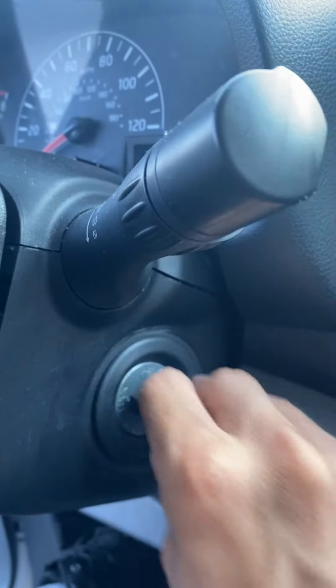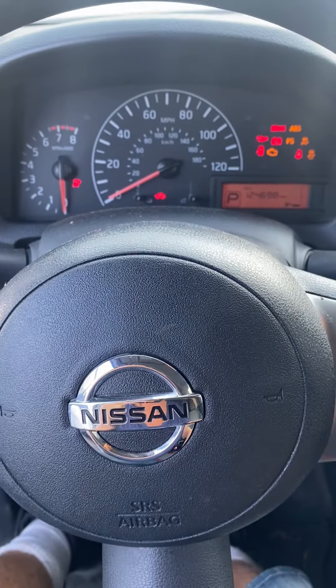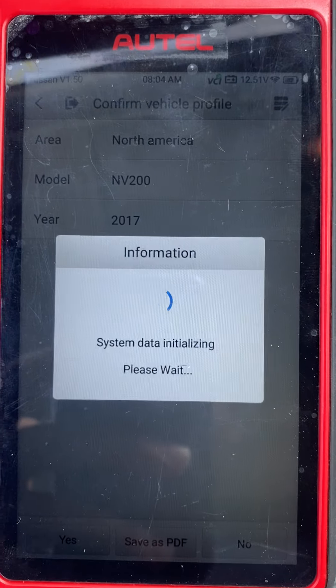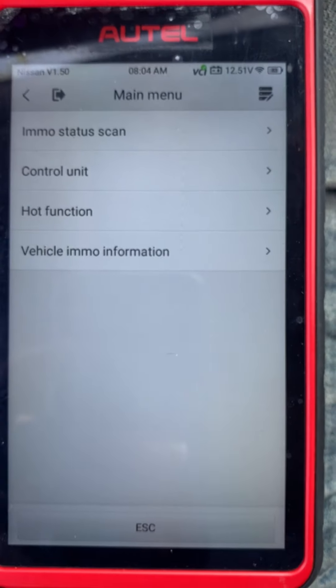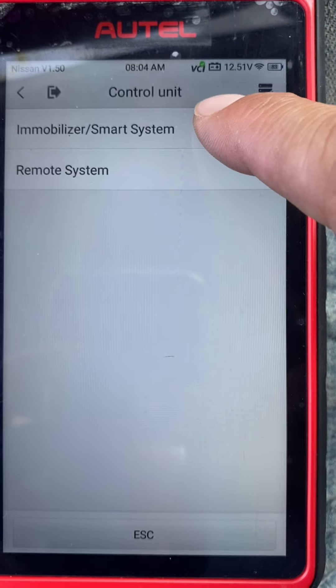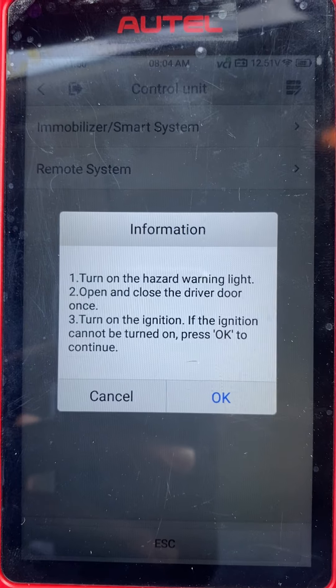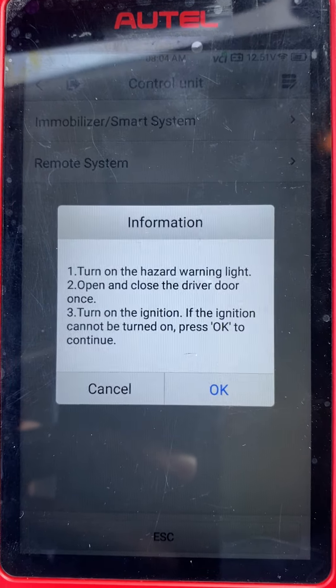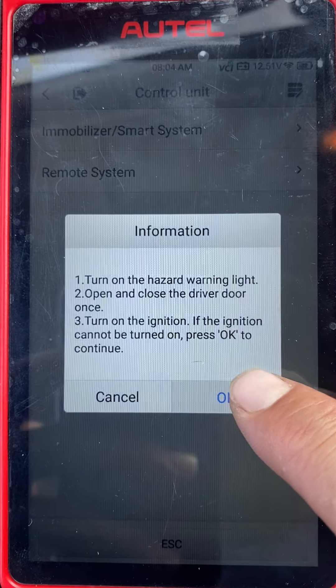Okay, let's take the key and turn it in the ignition to the ON position — one, two, ignition is on. Say yes. Let's go to control unit, immobilizer smart system. Turn on the hazard lights, open and close the door, turn on the ignition — ignition is on — and say okay.